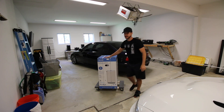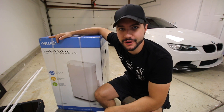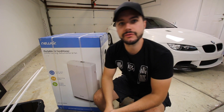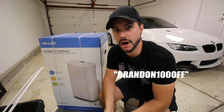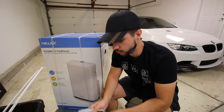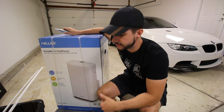What's going on guys, today's the day we're gonna install AC in the garage. I want to thank our friends at New Air, they are in fact sponsoring this video. They're also offering a $100 off coupon code which is Brandon100off — link in description, coupon code is in the description as well. So they sent me this unit, it's an AC, dehumidifier, and also a fan if you want to use it as a fan.